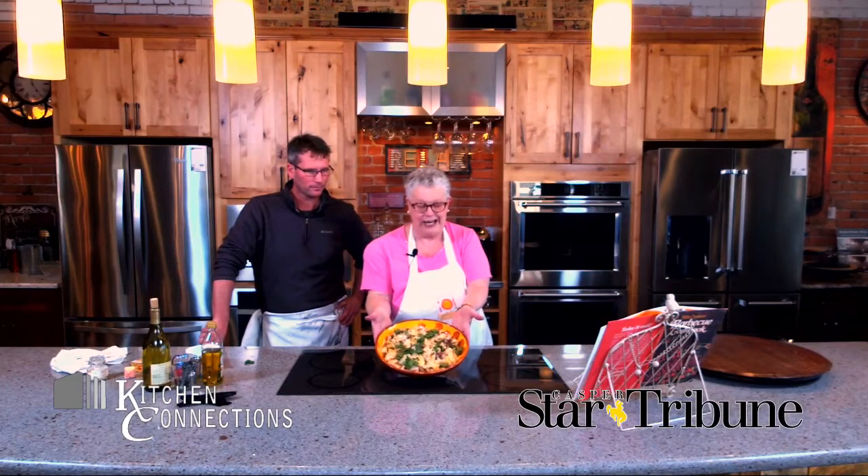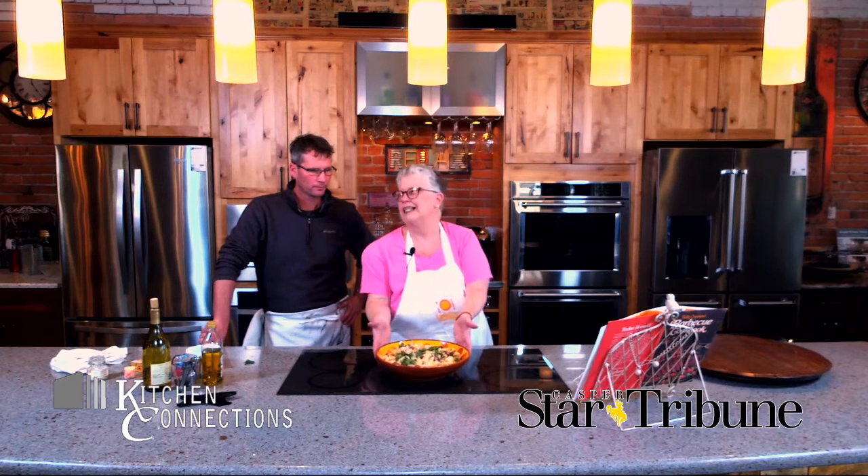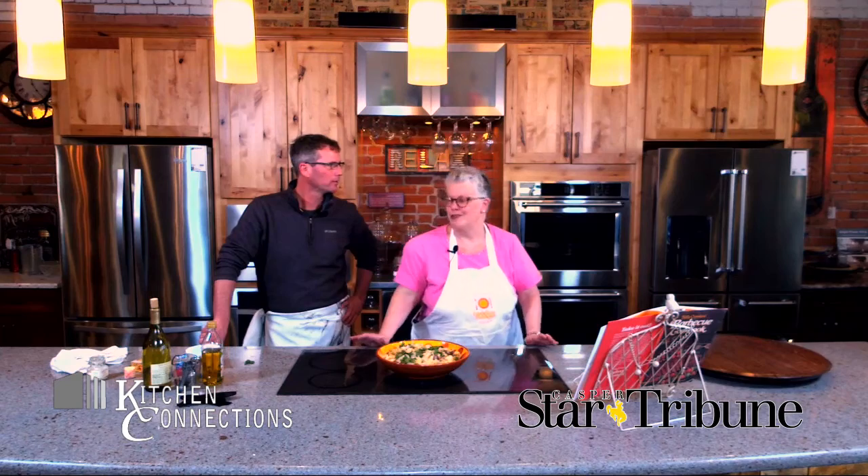Hi there, this is Sally Ann Schirmer from the Casper Star Tribune and my new friend Pat Christensen, owner of this delightful place that we are in — Kitchen Connections, downtown Casper, right across from the post office. We're going to be making for you today angel hair with chicken, artichokes, and lemon. It's a delightful spring dish, a one-pot meal aside from the pasta. This makes a ton for hungry people — perfect for any time in spring: Mother's Day, Easter, whatever you'd like. Perfectly company-worthy. Should we get started? Let's get to work.